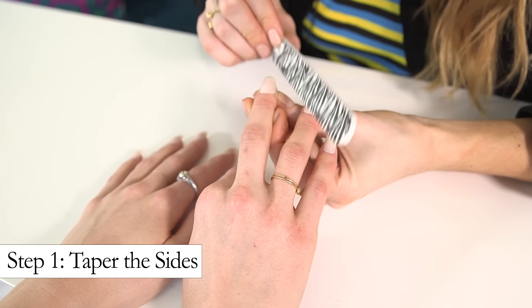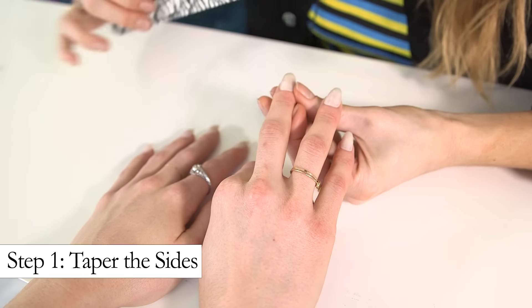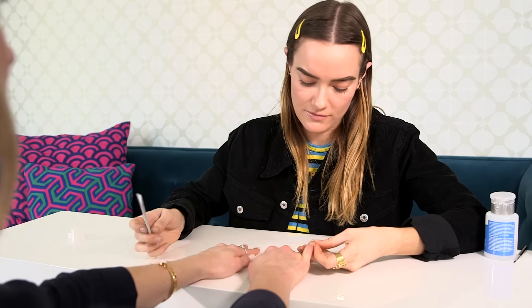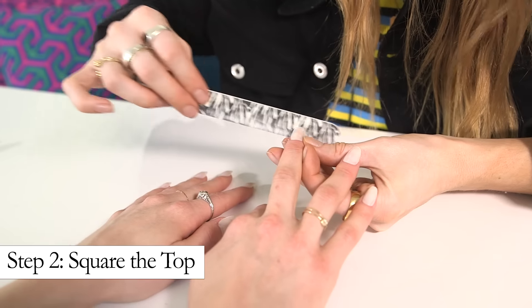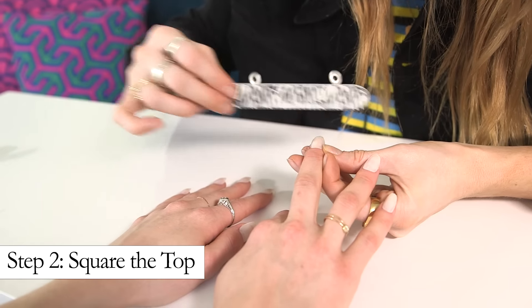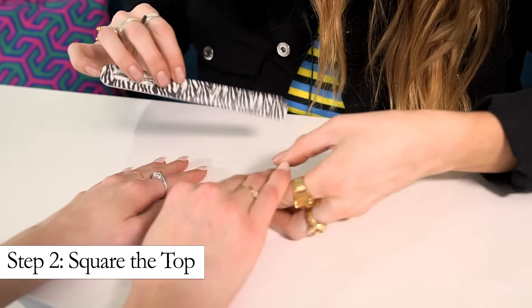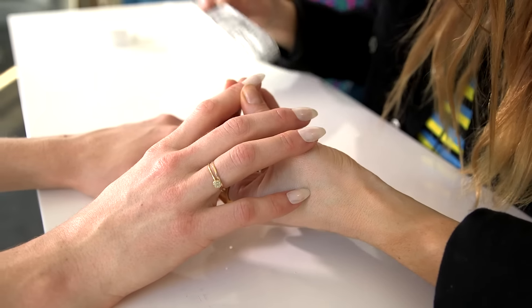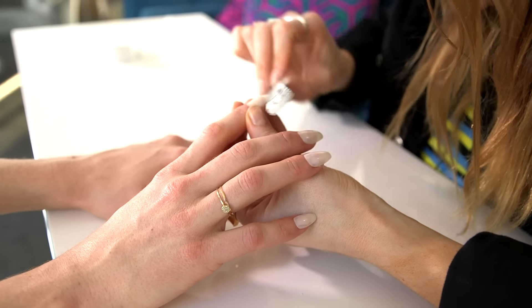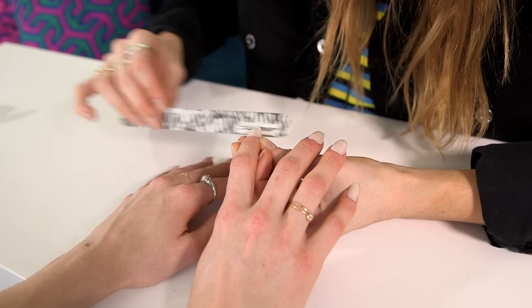So we'll start by tapering in the sides — just strokes in one direction. After we've tapered the edges, we're just going to file across the tip to square off the shape. Then we take the file underneath the nail. That gets rid of any feathering — if you've ever filed your nail and seen little bits at the end, you take the file perpendicularly and it gets rid of them.